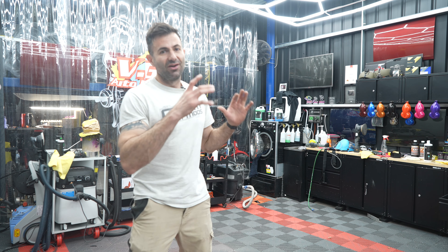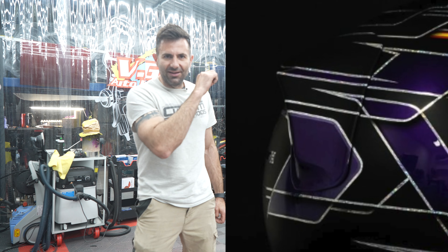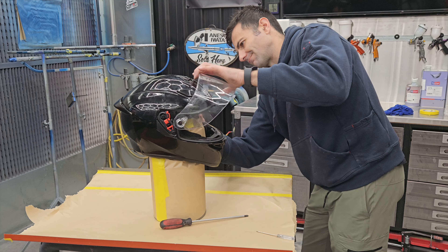I'm no expert airbrush artist, and I don't consider myself to be very artistic. I want to paint this helmet, and I've been following a few helmet painters, helmet design, custom companies, and I really like their work. I've picked a design that I like, and I'm going to spray this helmet, hopefully to help you if you ever think about spraying a helmet or doing some custom painting. Mainly focusing on getting flake down really nice and getting these little flaky lines that you see in these designs. I really like them and I want to show you how to do it.